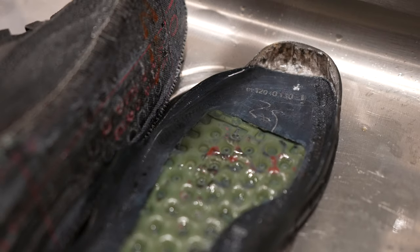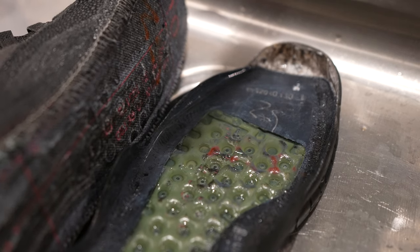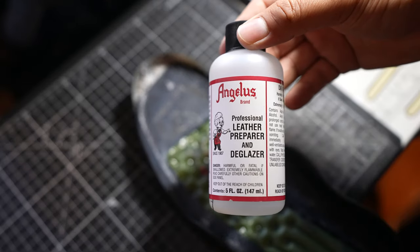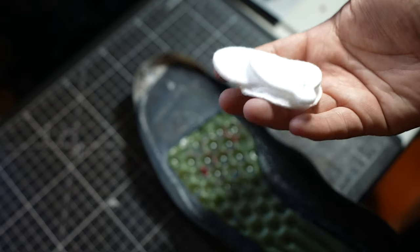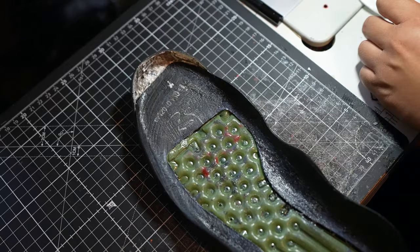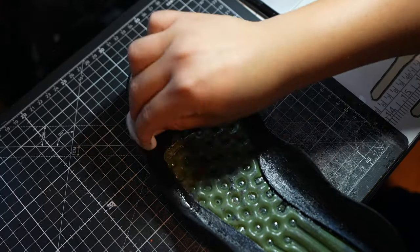Alright, we're getting somewhere. Now we have to go ahead and prep everything. We're going to be using some Angelus leather prep and deglazer as well as some cotton rounds. If you guys want to purchase that deglazer for the low, I do have a code and the link will be down below in the description for all the Angelus goods you need.